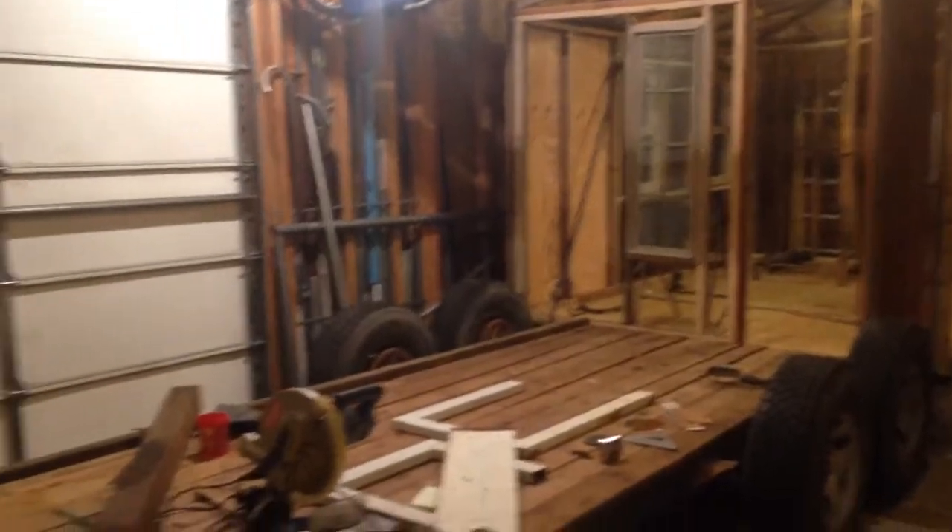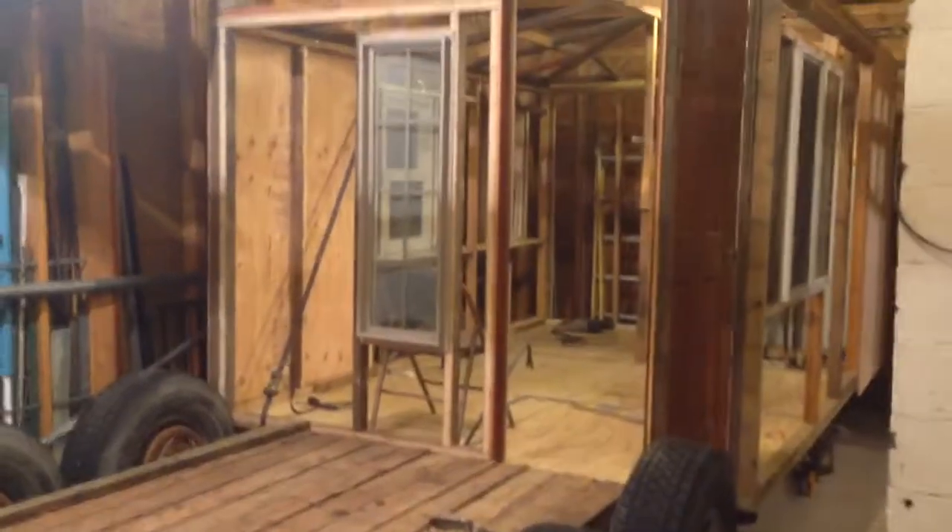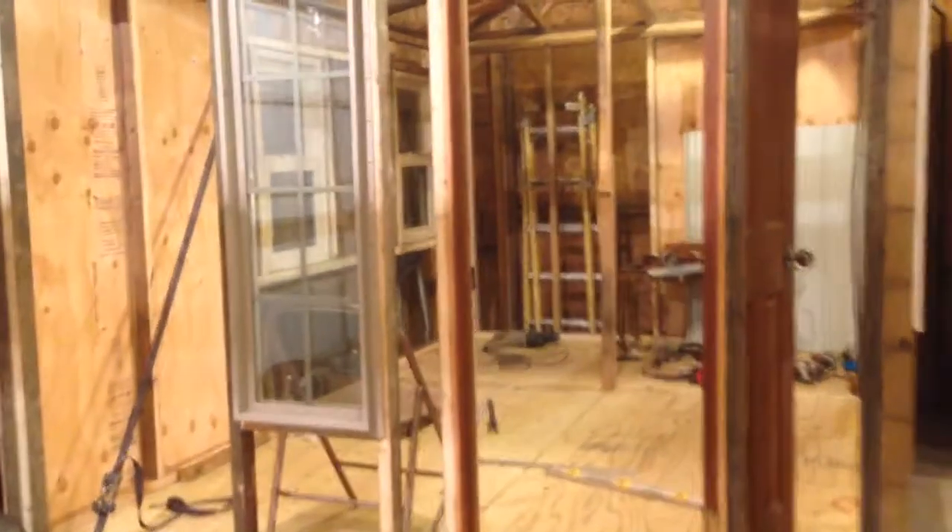I wanted to go ahead and take a video of what exactly I'm building right now. I call it the Lodge; Drant calls it the Camper Lodge Cabin.